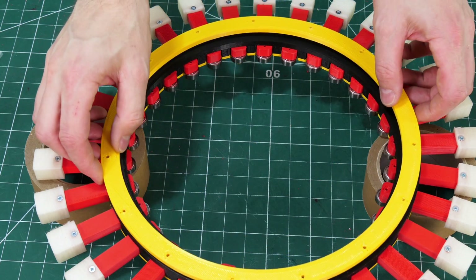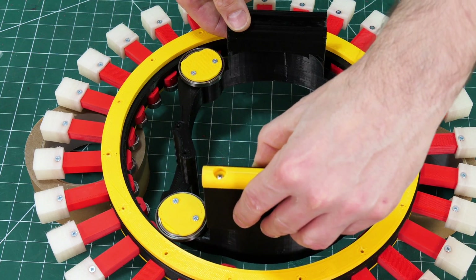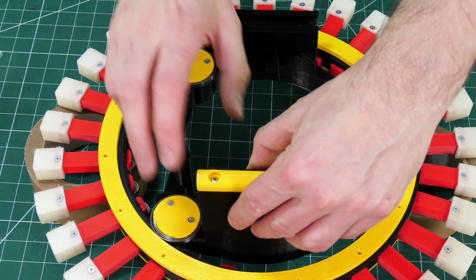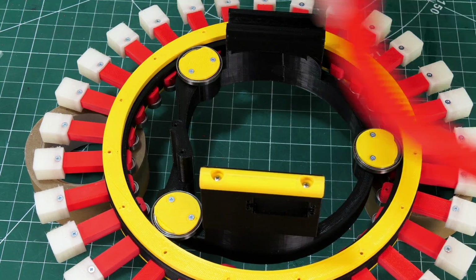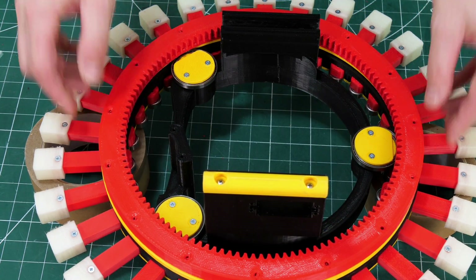There's a yellow spacer ring that fits onto the original ring holding the feet, and then the core fits into that gap so those bearings run in the recess. On top of that is the gear ring that the motor's finally going to run on, and all of that screws together.